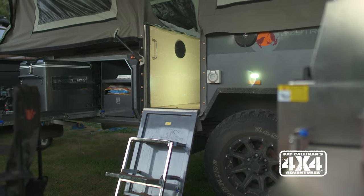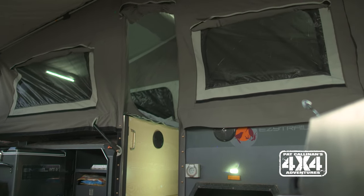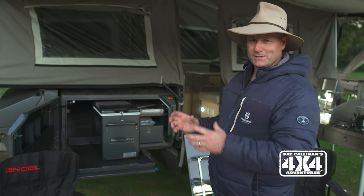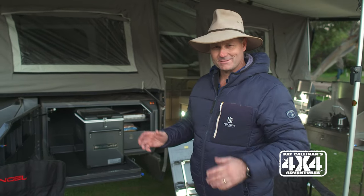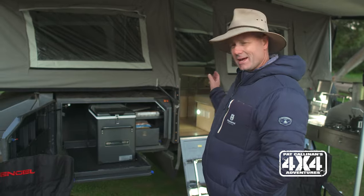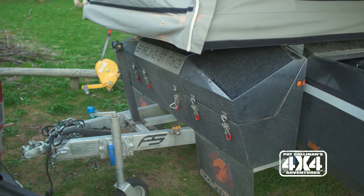Then you start to want to look at the luxuries on the camper trailer, and this one certainly has plenty. We have a diesel heater in there with a nice little built-in fuel tank to keep you nice and warm on those desert winter nights. It's also got a hot water shower, a couple of water tanks, and I think at least two batteries, possibly three.